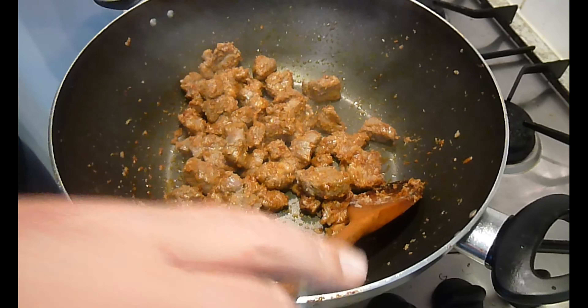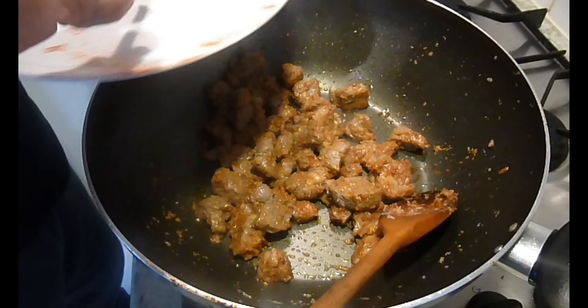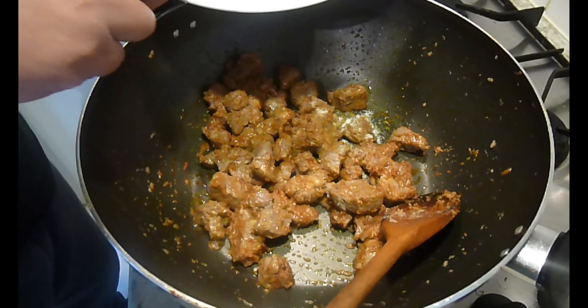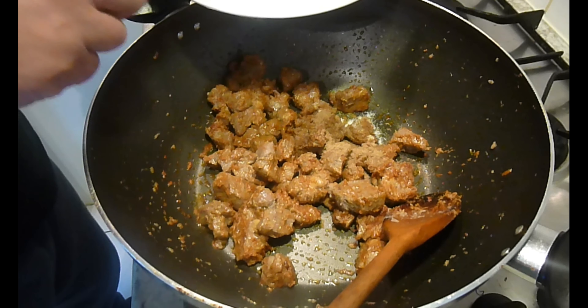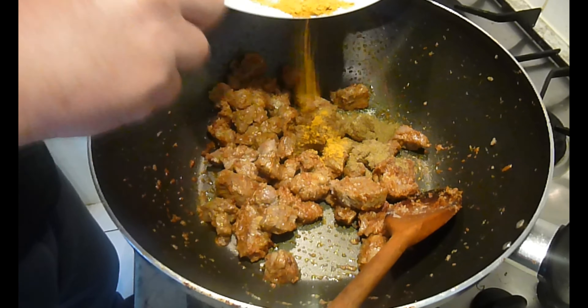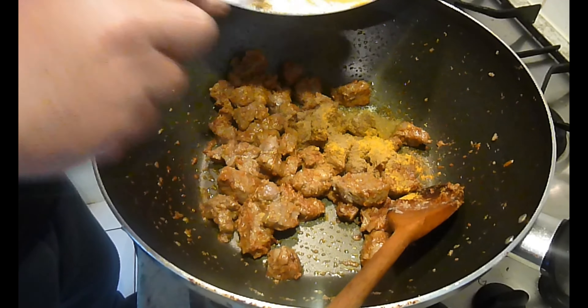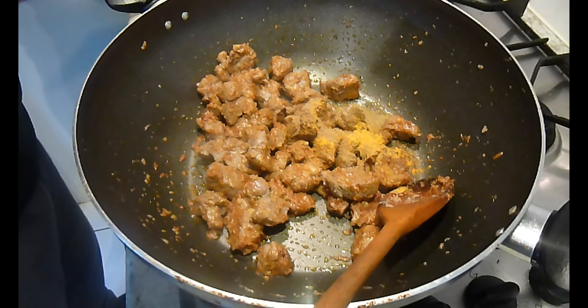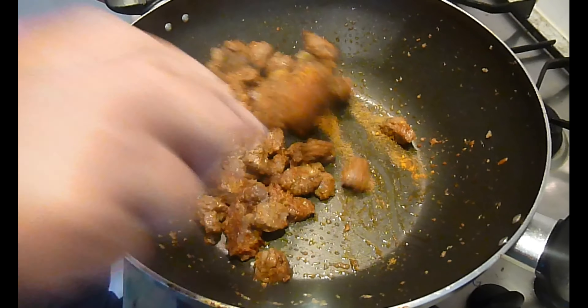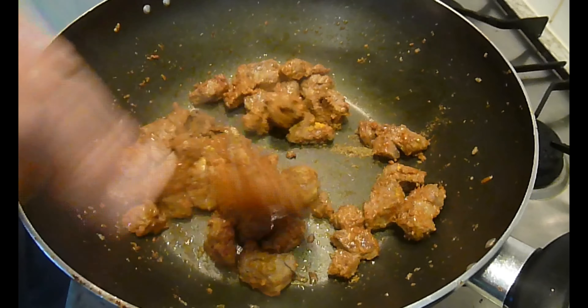Now I'm ready to add the other spices. The salt goes in, then the coriander powder, the cumin powder, the turmeric, and the garam masala. I'll be holding back the sugar — that will just go in when we add the tomato puree. I'm looking to give this all a good coating.